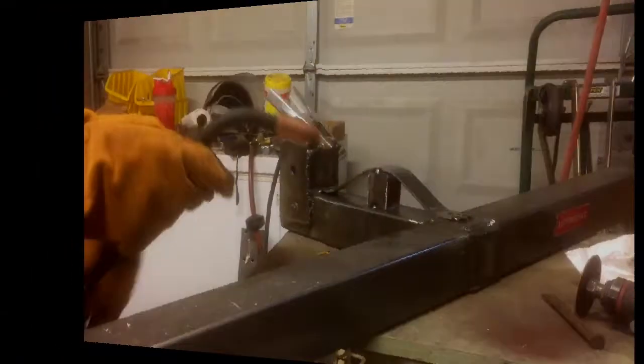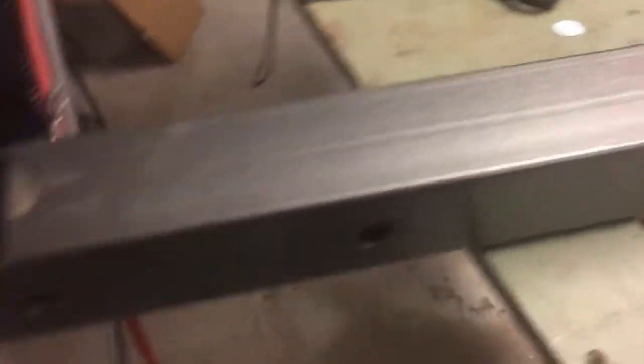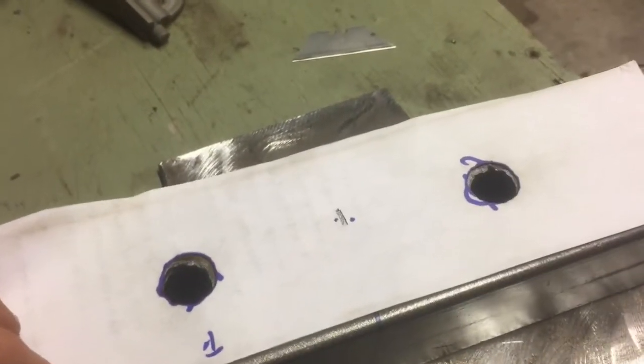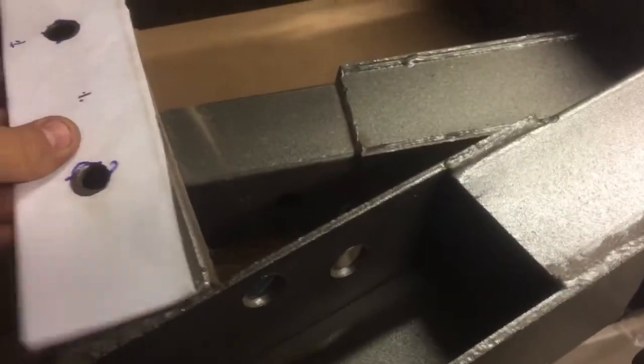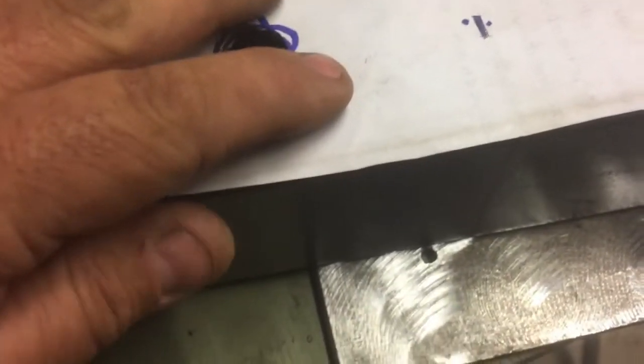That's tacked on, so I'm going to go ahead and weld it in. This is one of the legs for the engine hoist. What I did was mark the center, then used a piece of paper to make a template from the part where the vertical piece goes up and bolts in. I made a template there, brought it over, found center on the template, and notched a small hole in the center. That way I can just line up that to the center line, mark it with a marker, and hit it with the plasma cutter to make a hole.